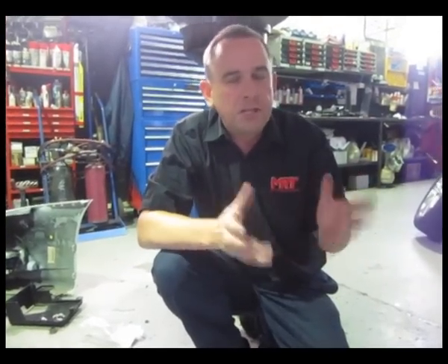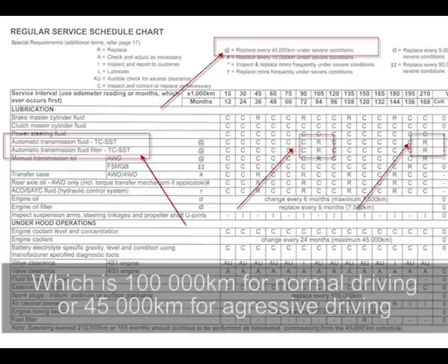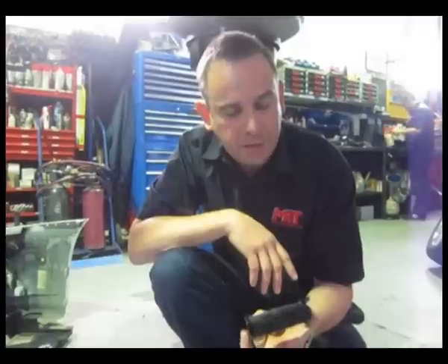Getting onto the oil, there's a lot of different products available on the market now, whether you put the factory Mitsubishi oil back in, which is quite expensive, or an aftermarket motorsport one. Whichever one you choose, I highly recommend that you don't follow the oil change intervals that Mitsubishi recommend — they say about 100,000 kilometres for normal driving, or 45,000 kilometres for aggressive driving. This particular car, whilst it's got an MRT XC kit fitted and has only done mainly driving around town at very low kilometres, you can see how dirty the oil is.